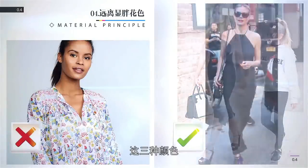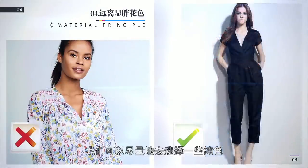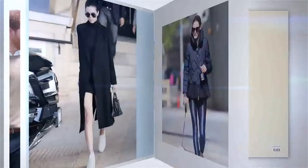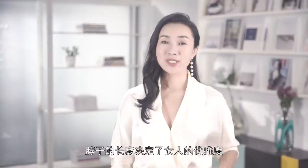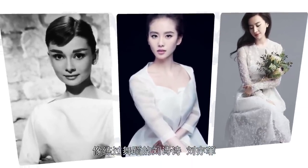显瘦注意三——远离显胖的一切面料：亮丽厚重蓬松或者透明的面料都是显胖的面料，像素色轻盈的面料，如针织、轻薄的棉都会显得很瘦。显瘦注意四——远离一切显胖的花色：亮色的、大花朵的、多图形的、特别复杂的这些花色都会让人看起来更有膨胀感而显得胖。那浅色自然会让你看起来更瘦，尤其是黑色白色，最经典的就是黑白灰这三种颜色。在不选择黑白灰的同时，我们可以尽量地去选择一些纯色，而不是选择有花朵或者图案的花色。